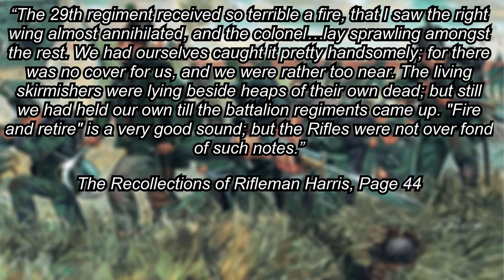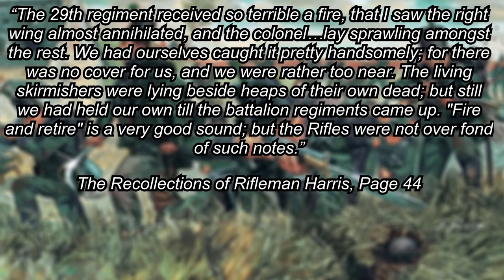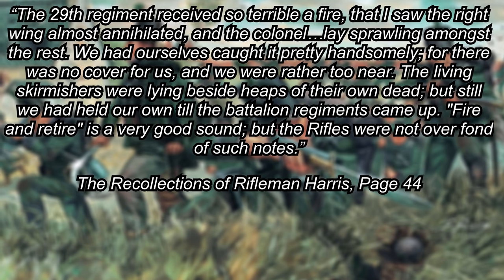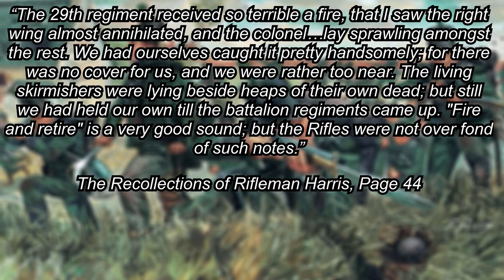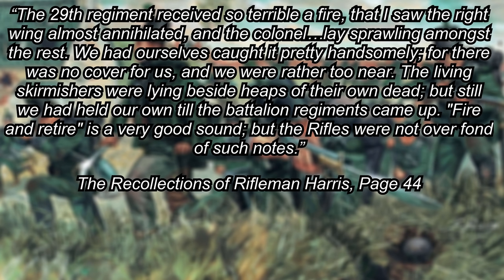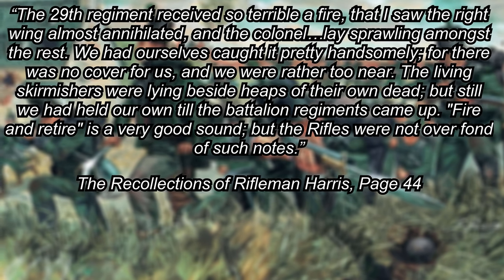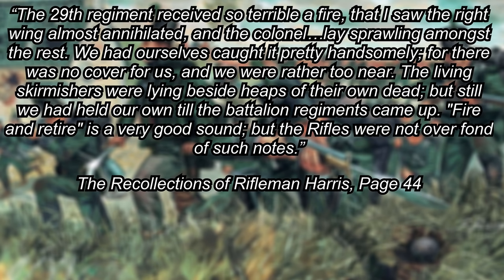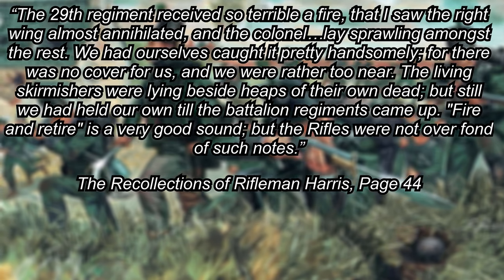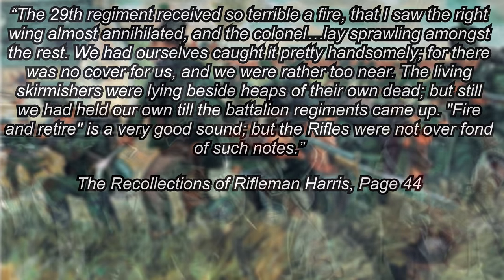The 29th Regiment received so terrible a fire that I saw the right wing almost annihilated, and the colonel lay sprawling among the rest. We had ourselves caught it pretty handsomely, for there was no cover for us, and we were rather too near. The living skirmishers were lying beside heaps of their own dead. But still we had held our own till the battalion regiments came up. Fire and retire is a very good sound, but the rifles were not overfond of such notes.